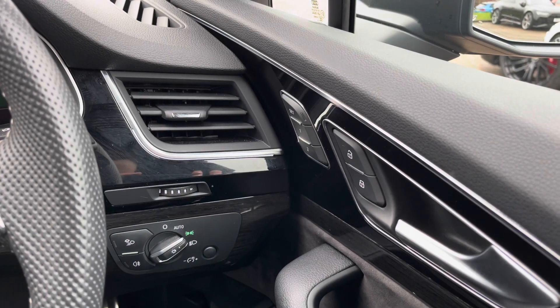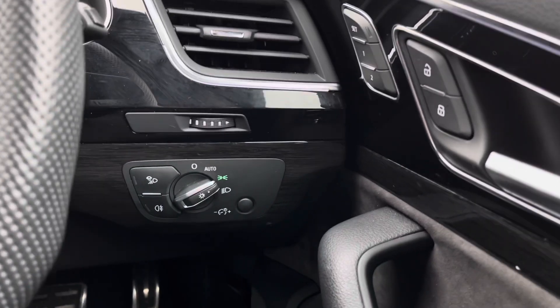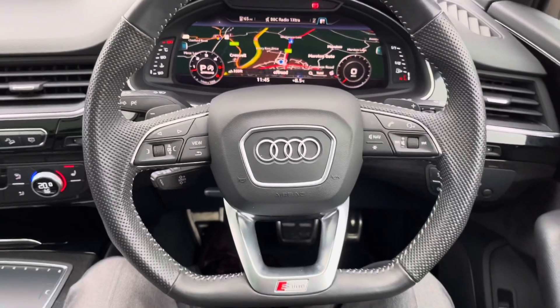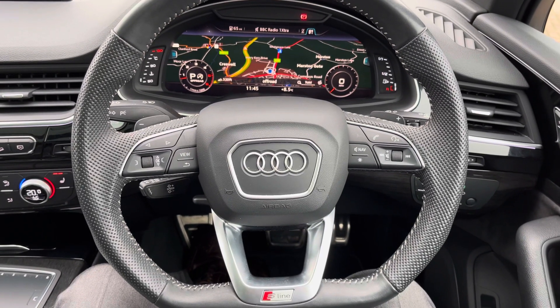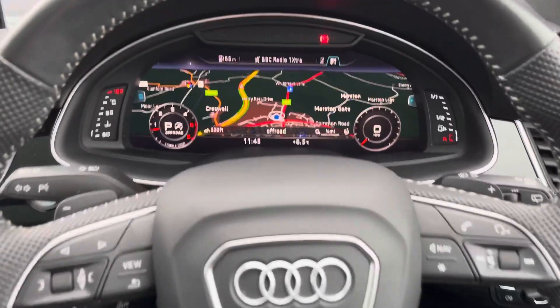Down here you have your automatic light switch, which means you just get in the car and you don't have to worry about whether your lights are on — the car will sort it all out for you. Here we have the flat bottomed three spoke S line multifunction steering wheel, which means all the controls for the screen in front of you and the radio controls are at the touch of a button.